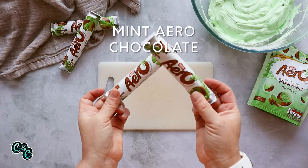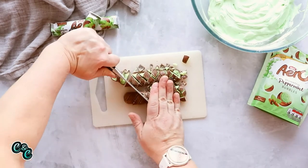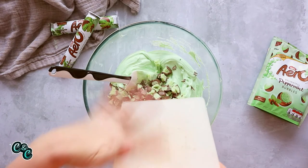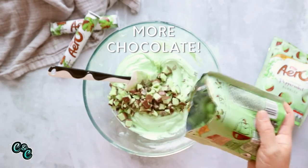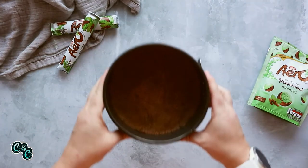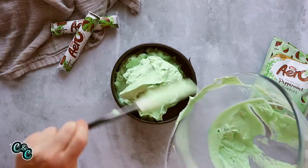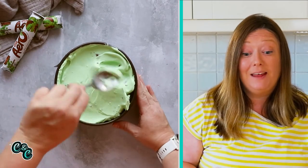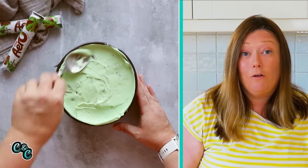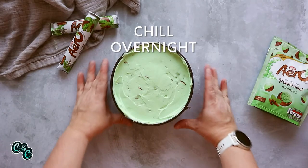Now it's time for the chocolate. I'm using mint Aero here, but you could use other mint chocolate if you prefer. Just chop it up into small chunks and pop it into your cheesecake filling, along with some mint Aero bubbles for extra chocolate. Stir everything together really well. Grab your base out of the fridge and pour the cheesecake filling on top. Use a spoon to level it off, making sure you get into all the edges. You can also use an angled spatula to get a nice smooth finish. Then pop it in the fridge overnight — it needs at least six hours.